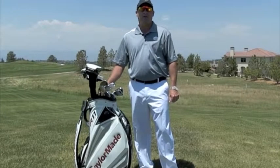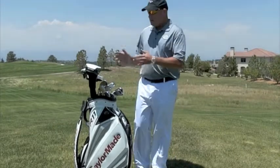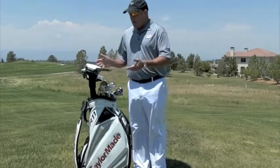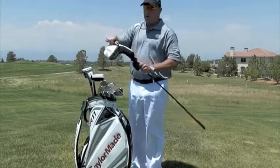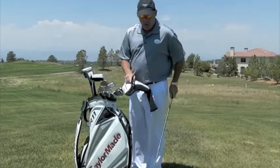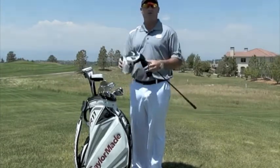Hi, I'm Tom Stickney, Golf Magazine Top 100 Instructor, and today we're going to take a look at set makeup and how important it is that you have the right set makeup. I play TaylorMade, so I have a driver. With my driver I want to make sure that the loft is set correctly and that the driver is tuned the way I want so I can have the right ball flight.